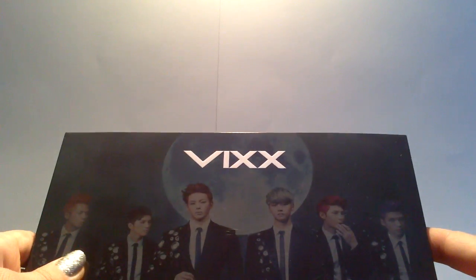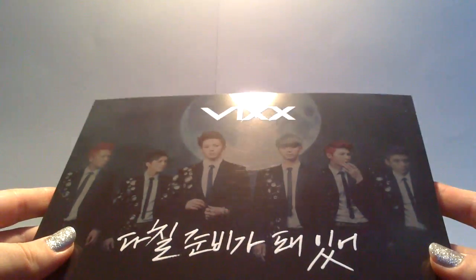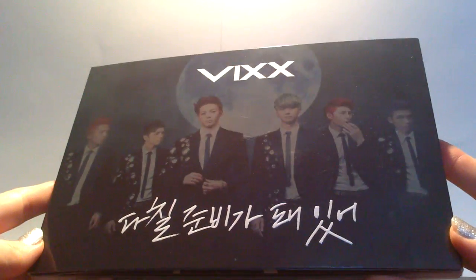Hi! So this will be my unboxing of VIXX's third single album.